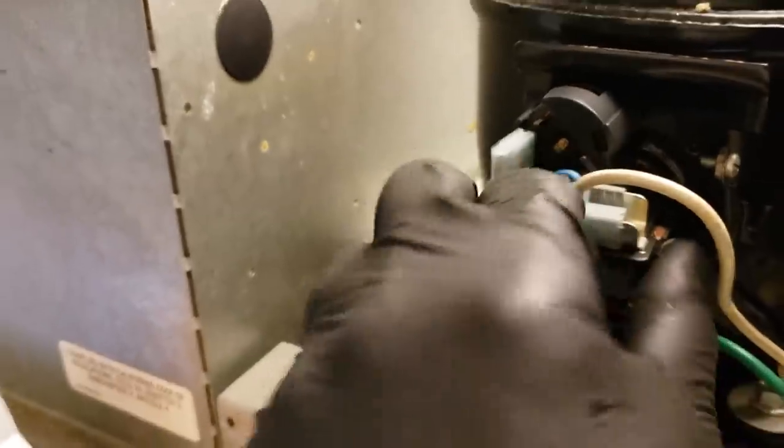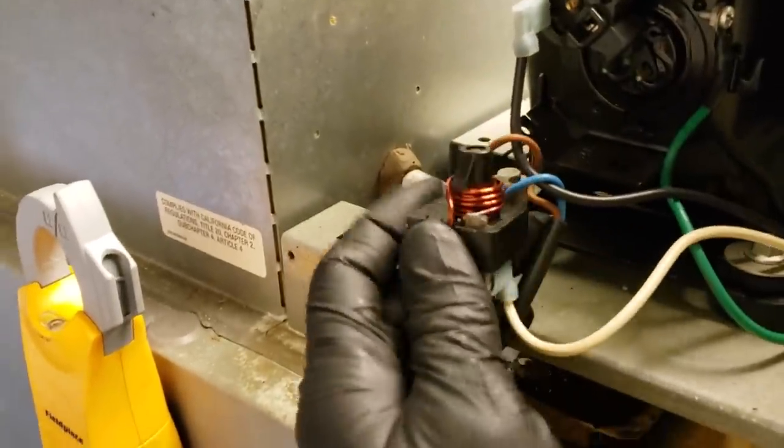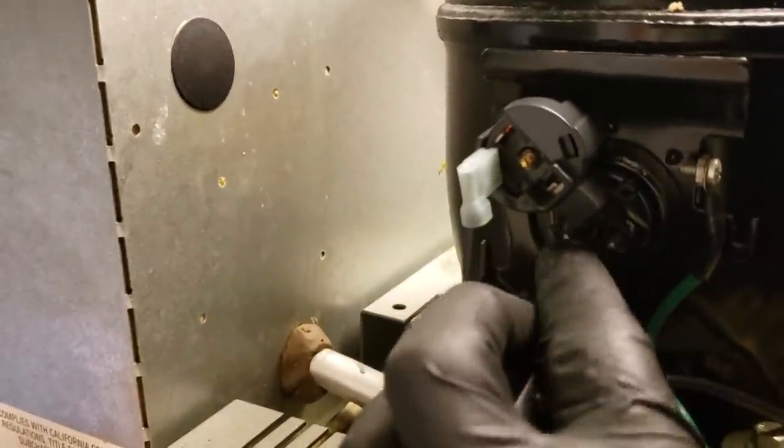Cover off, power disconnected. I'm going to pull this apart and then we'll disconnect the two wires going to my start capacitor, pull the start capacitor off and check. So the overload just reset — I don't know if you guys heard that. And we'll take the overload off and ohm out the compressor terminals too.